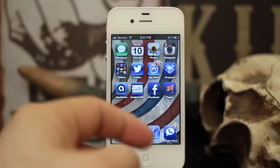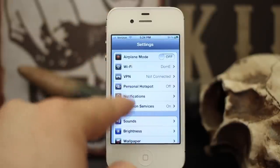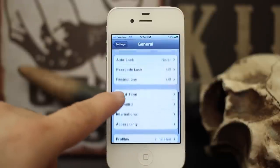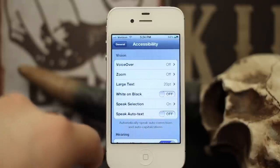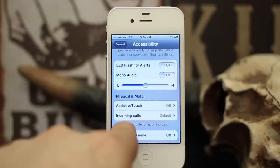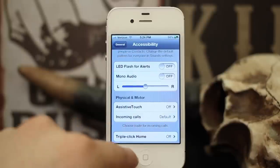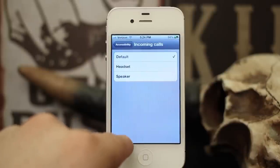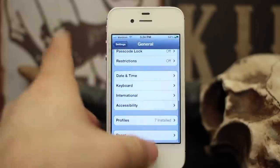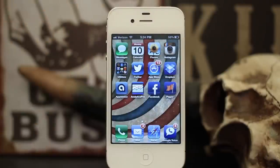So what we're going to do here is go into the Settings app. Once you're in Settings, scroll down to General and tap on that. Then go all the way down to Accessibility. At the bottom of Accessibility you'll see Incoming Calls — that's under the Physical and Motor category. Right now it says Default, but if you tap on it you'll see Handset and Speaker. Go ahead and select Speaker, then back out of Accessibility.